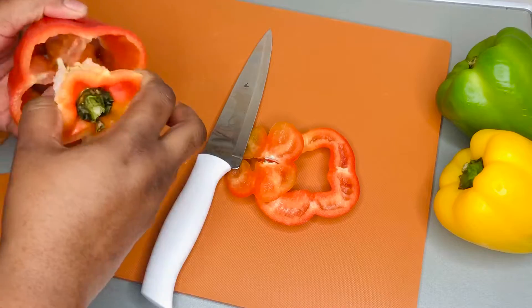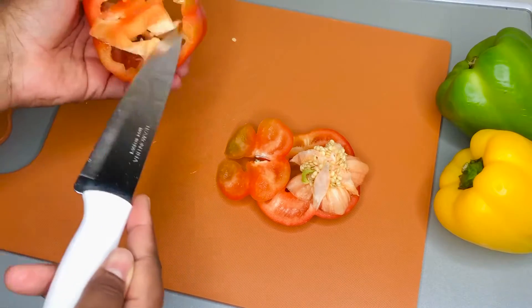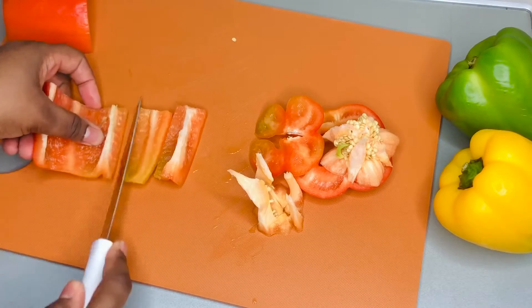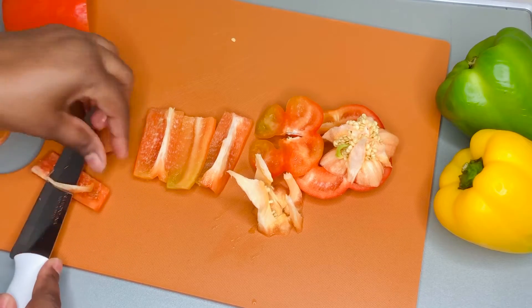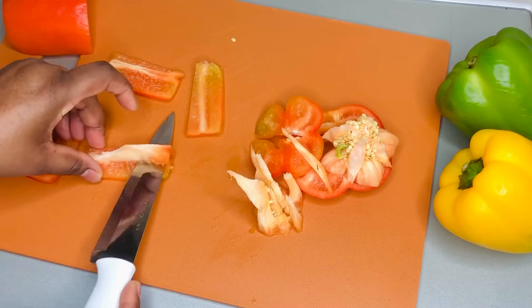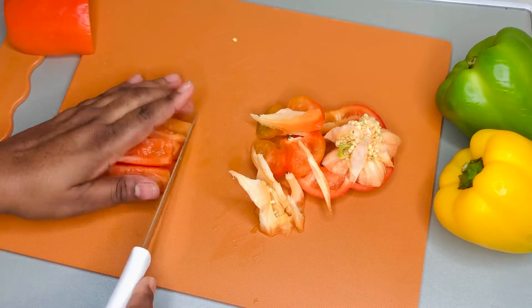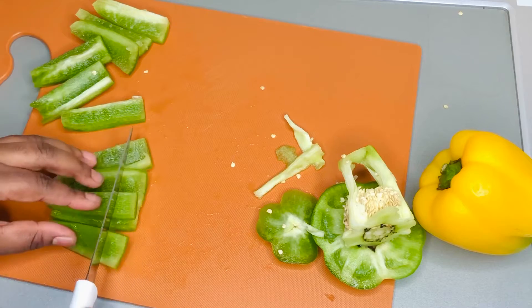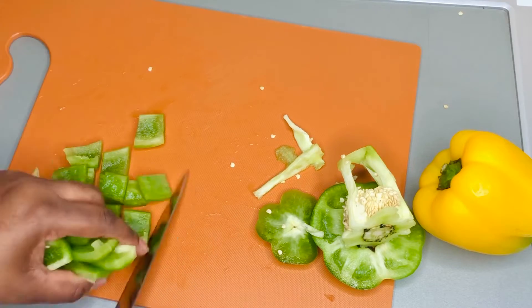First we're going to start cutting our vegetables. I like to cut my vegetables first before touching the meat. I'm using some red bell peppers, yellow, and green. When it comes to making pepper steak, the pepper is supposed to stand out — the bigger the better — but I have kids at home so I don't like to make them too big. You'll go through the same process for all the peppers and it's going to be very colorful and a beautiful dish.